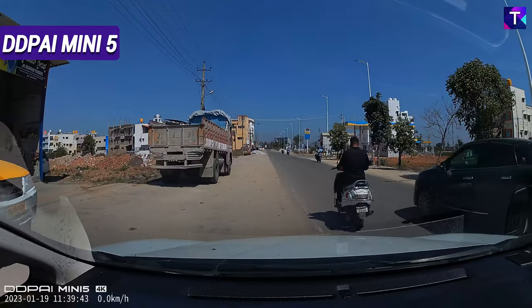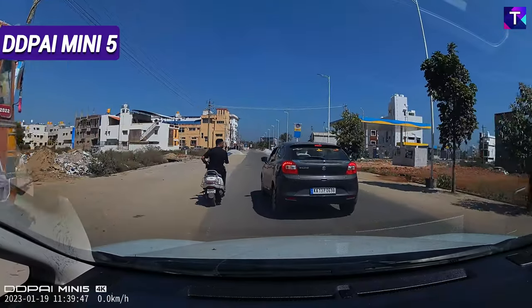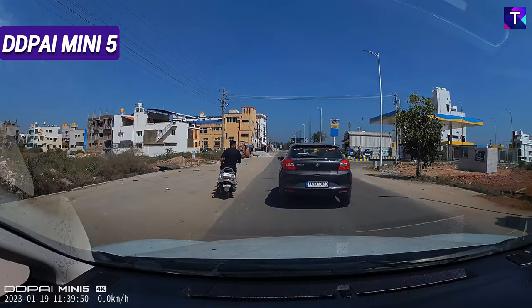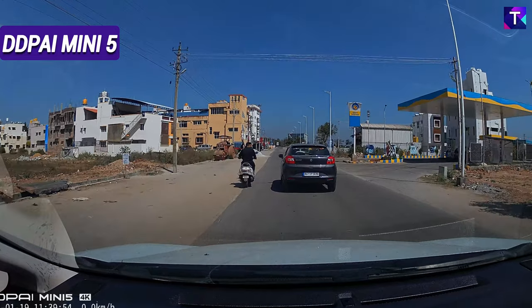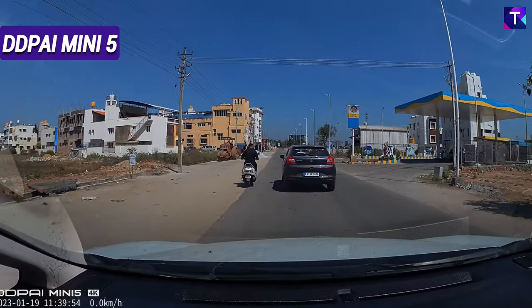Shifting to the same footage recorded by the DDPI Mini 5 — zooming in at close range, this is a really excellent license plate readability, very much similar to what the DDPI Z50 provided. Waiting for the car to move ahead and focusing on the number plate at far range, again this is pretty much similar to what the Z50 provided — really excellent license plate readability.